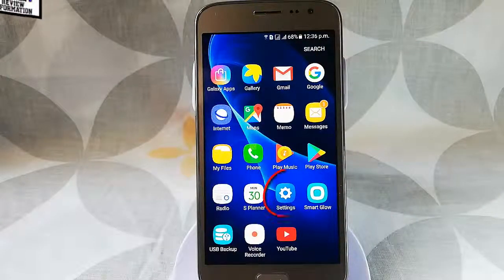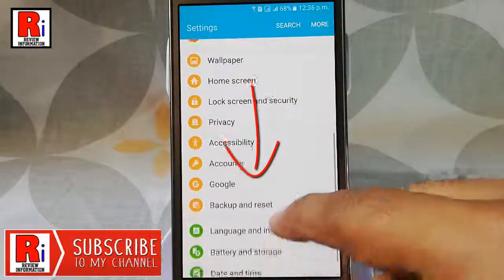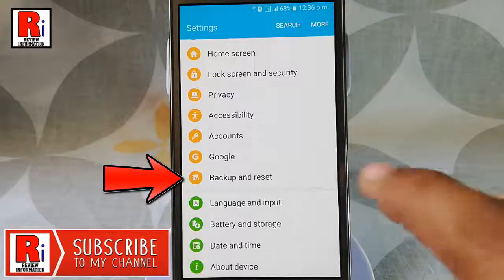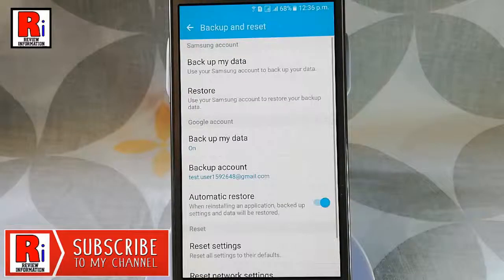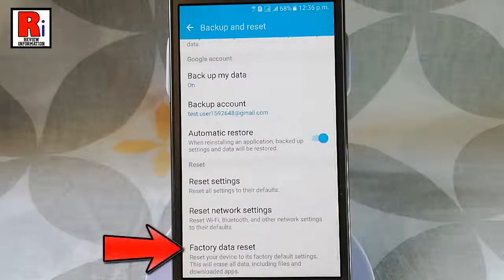First of all go to the settings, scroll down and tap on backup and reset. Again scroll down, at the bottom of this page you will find factory data reset. Tap on this.